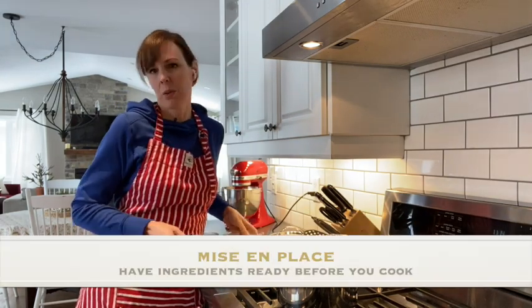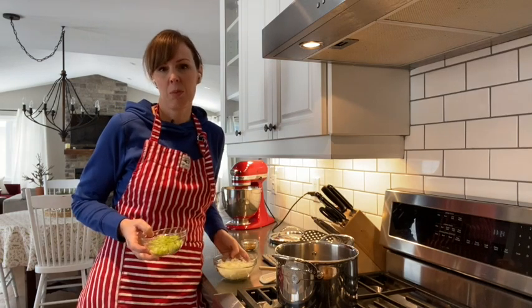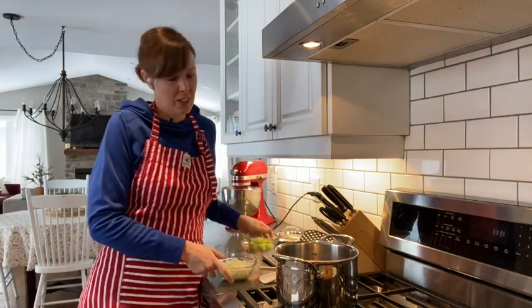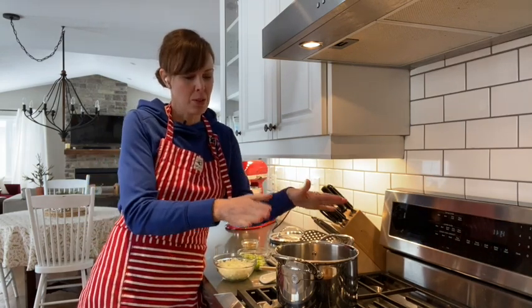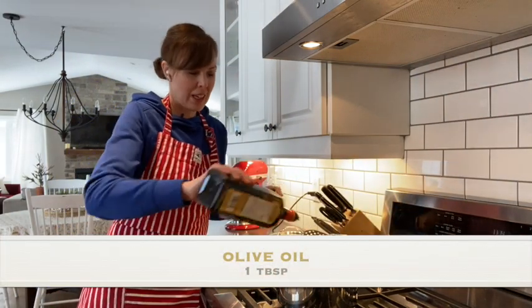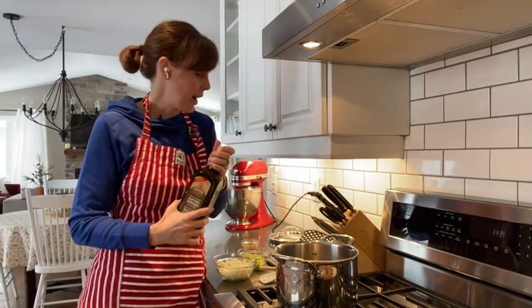I've done a little mise en place — that term just means to have everything in its place and be ready. When you're cooking, it helps to get your ingredients all set out and ready to go so that you don't have to take time during the process, because sometimes you could accidentally overcook something. I've got my soup pot on the stove at about medium heat, and we're going to start by adding some olive oil, about a tablespoon. You don't really have to measure — this is just to sauté some of your veggies before we add the soup stock.